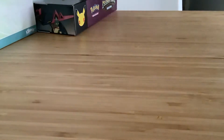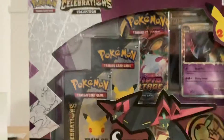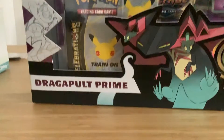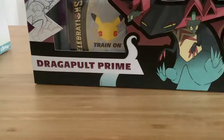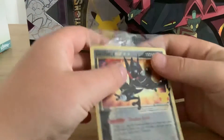Okay hi guys, so today I'm opening up a Celebrations booster box I just got. I also wanted to separately buy something, so I bought this Greninja gold star card, which we will also be unpacking. But let me just open this first.